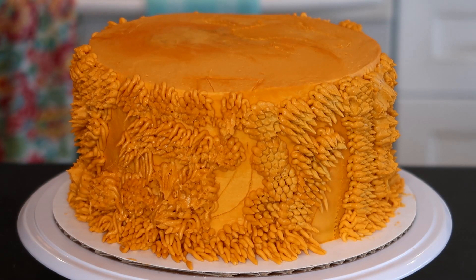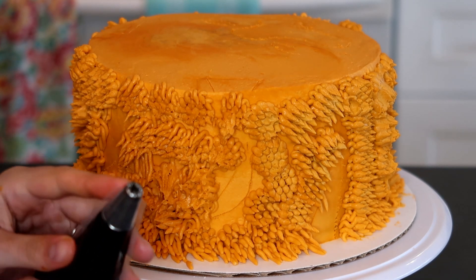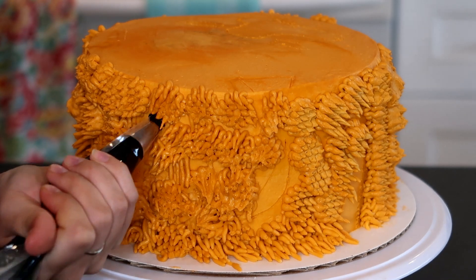Now we're going to work on the black stripes. I have a smaller grass tip filled with black icing and we're just going to go over the toothpick drawings we made, following the same exact motion we used to draw them.